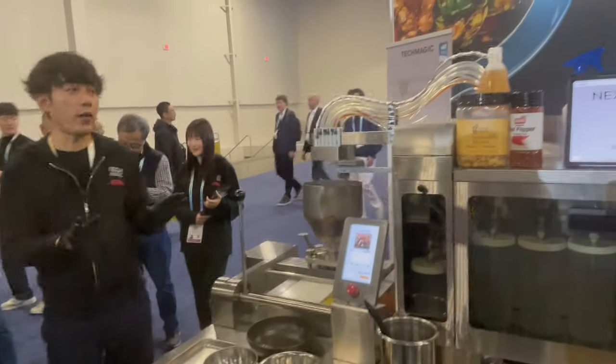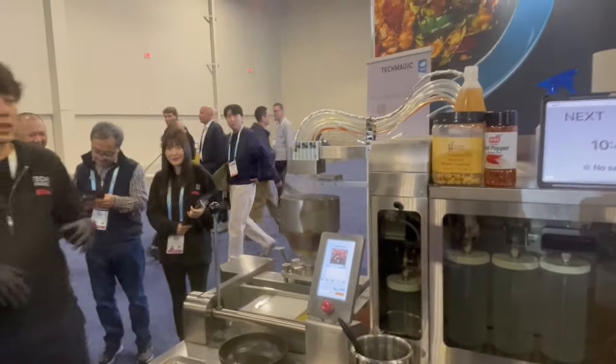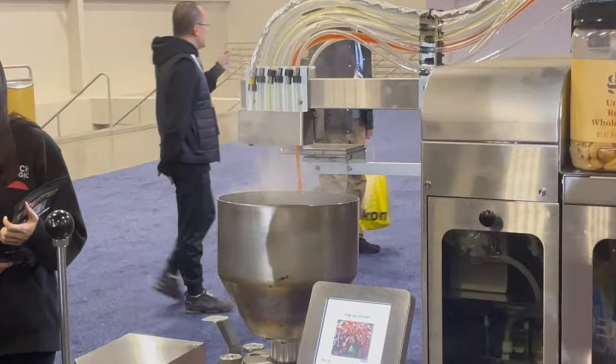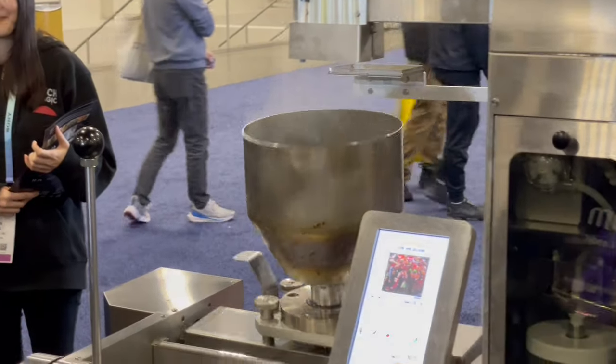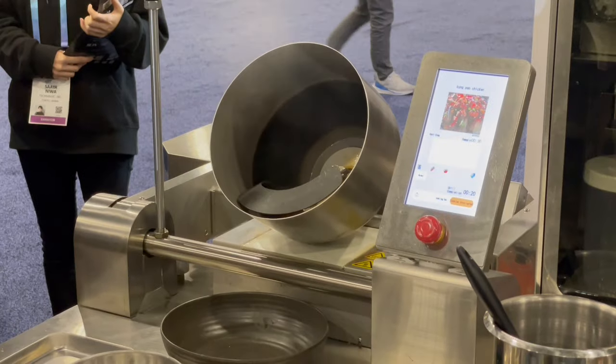It's into the final step. Dispensing the flavor sauce from the sauce dispenser, and continue.